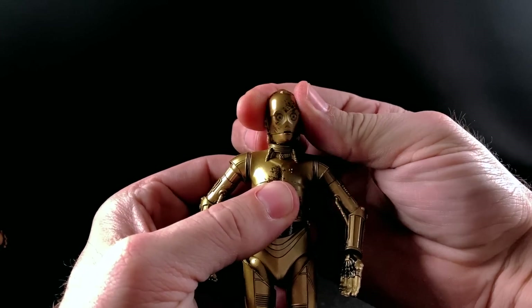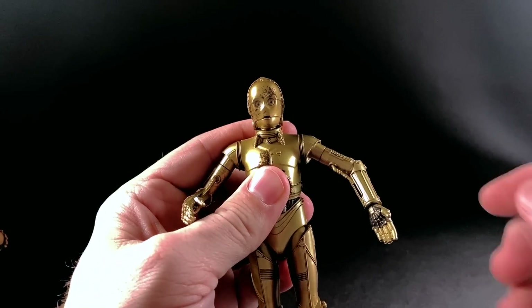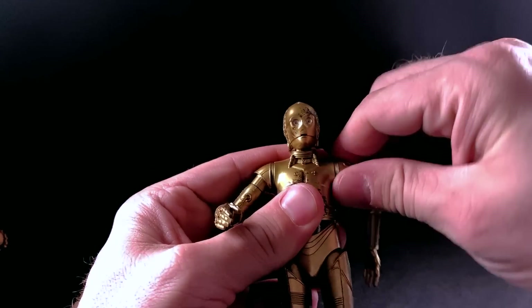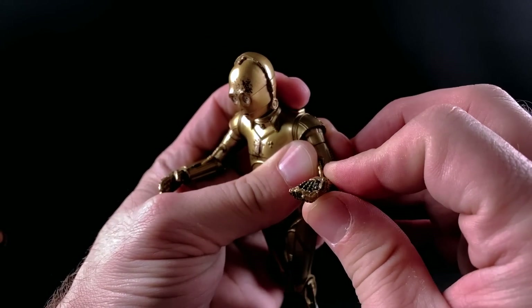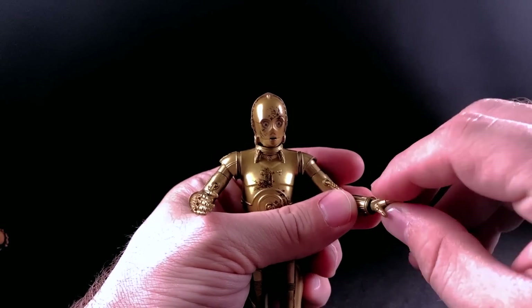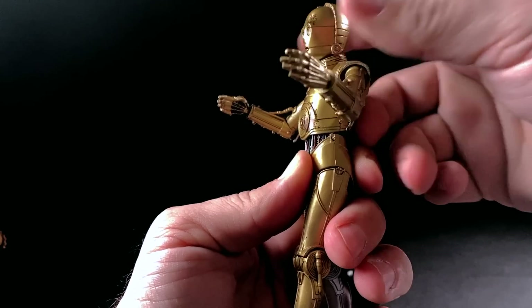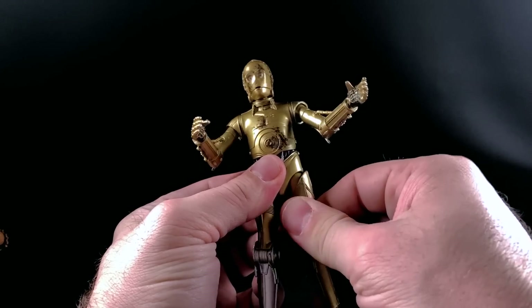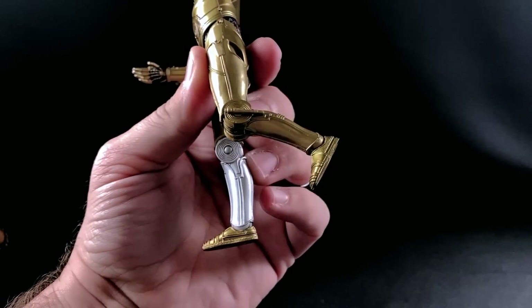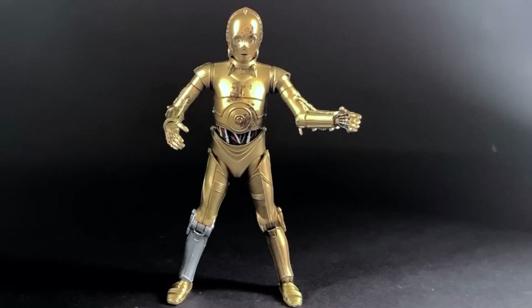C-3PO's head moves side to side and forward a little, back somewhat. His arm moves out and can rotate all the way around. He has an upper bicep swivel, a hinge that moves forward, and a swivel and hinge at the wrist. He has a torso swivel, legs that move forward — back not at all — an upper thigh swivel, single jointed knee, and a hinge and rocker at the ankle.